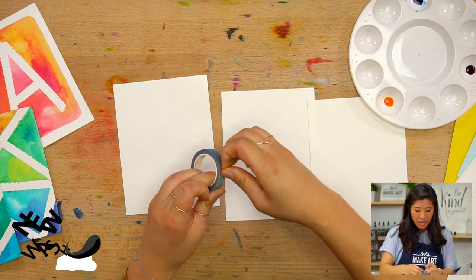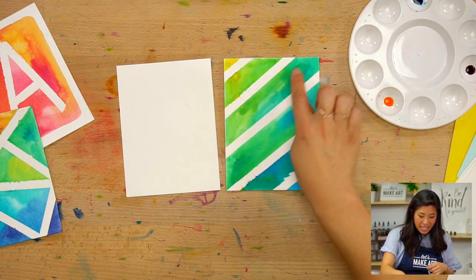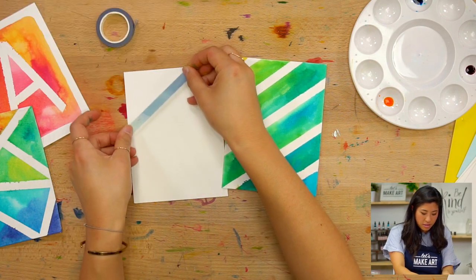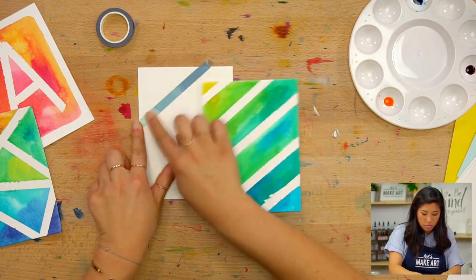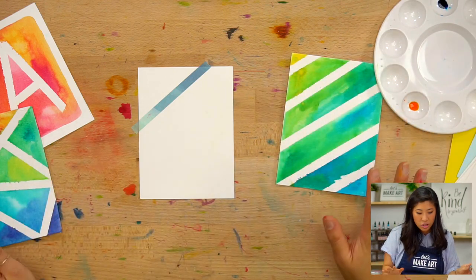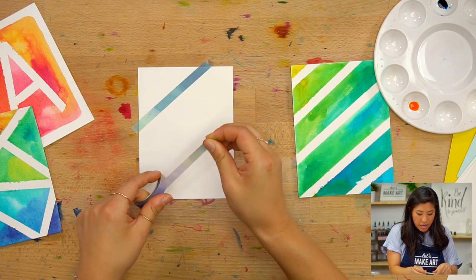First step: grab the colored washi tape. You will see how there are white lines — so instead of painting and then having white lines, we're going to use tape to make those white lines. Rip off a piece of tape and put it down. If you don't have a spot that you can get dirty, grab a piece of paper and put your card underneath it so you make sure it's okay to get messy there.